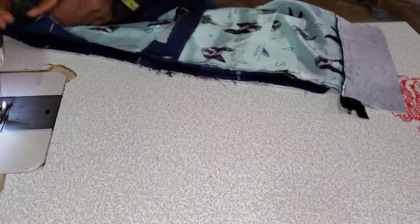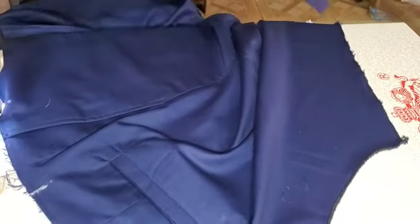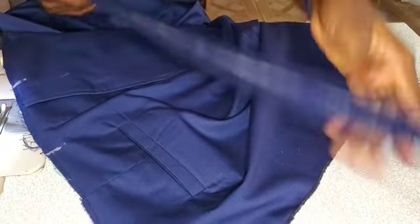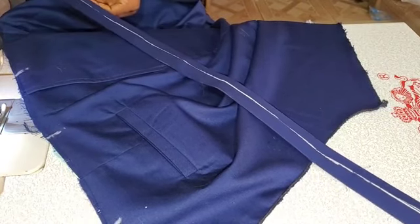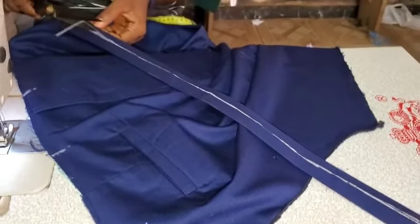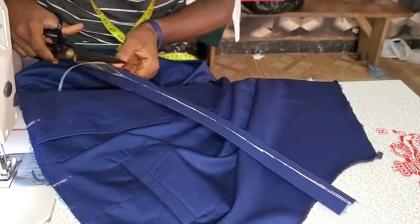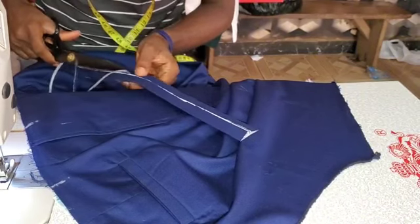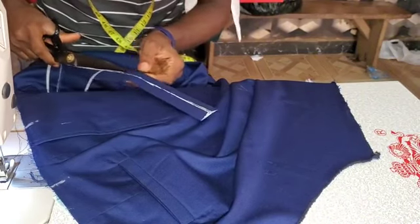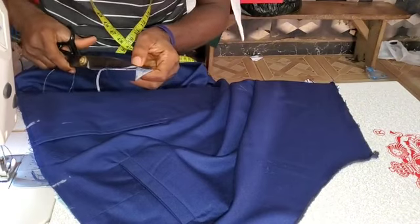So once you are done with that, what you need to do now is to position as well, and then you start fixing your band. Before that, I like trimming a little bit of my band — I like trimming the little portion of my band. So trim a little portion of your band, trim it a little all through to the very end.